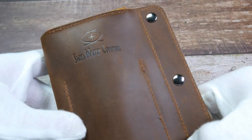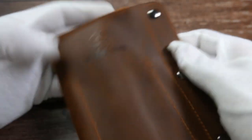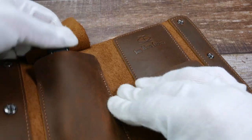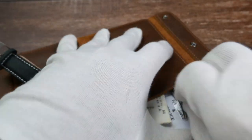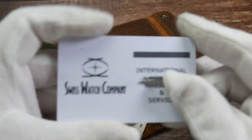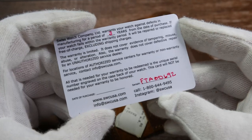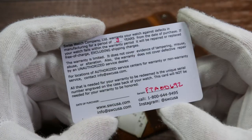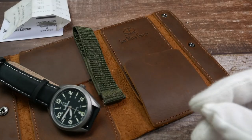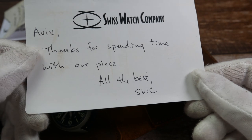It comes in this pretty awesome brown leather watch case — it is very thick and has that strong leather smell, with the company's name and logo embossed on the outside and on the inside. It has the watch in one pocket and an extra strap in the other. You also get a three-year international service and warranty card — that's one year more than you would normally get with a micro-brand watch. Swiss Watch Company also put in a little thank-you note, a nice personal touch you will only get from a micro-brand.